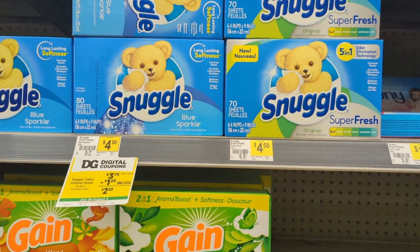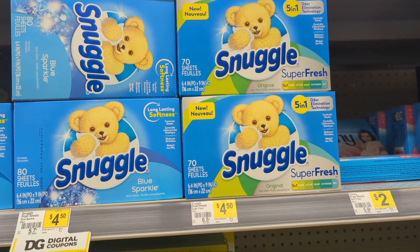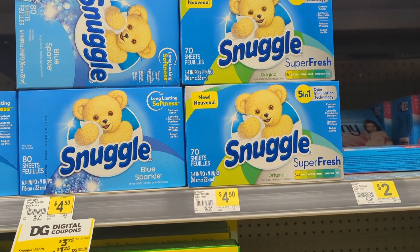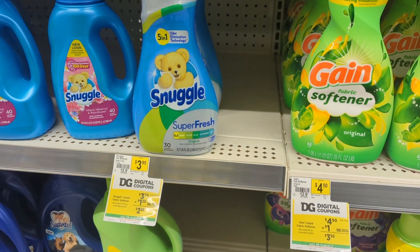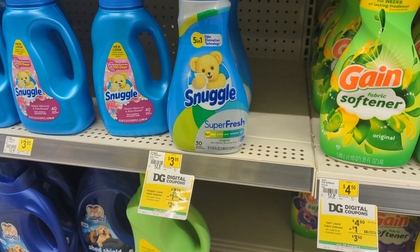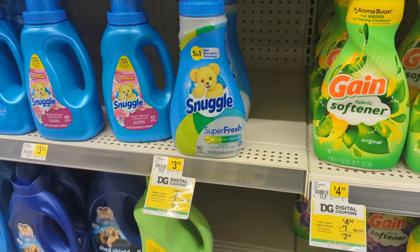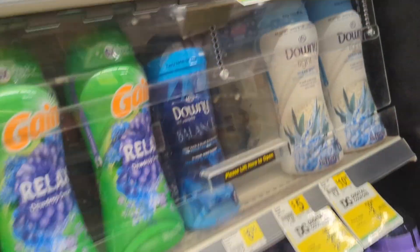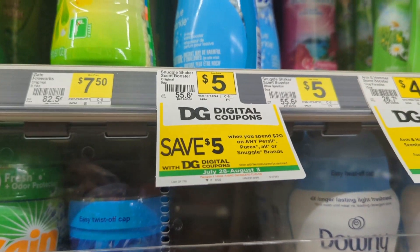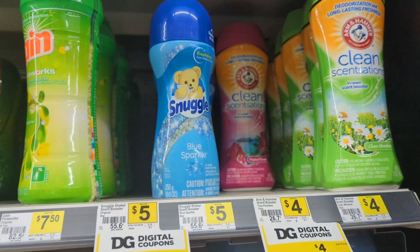Snuggle has a digital coupon as well for $1.25 making this item just $2.50, and you can utilize that coupon for the sheets, for your softener, and also for the beads. Take a look at your accounts and clip those coupons especially if you are going to be utilizing any of those digitals.